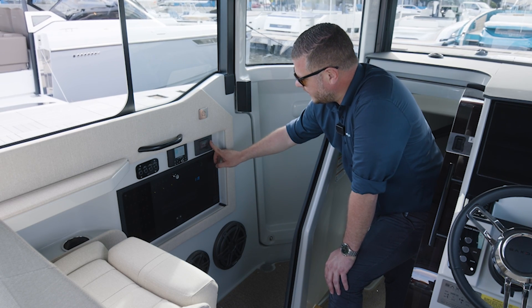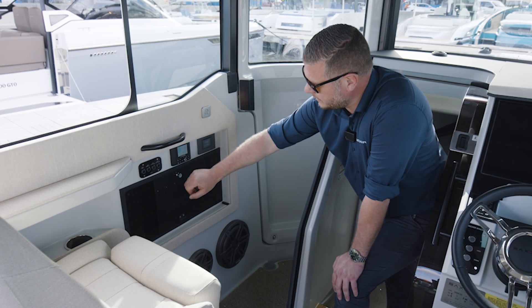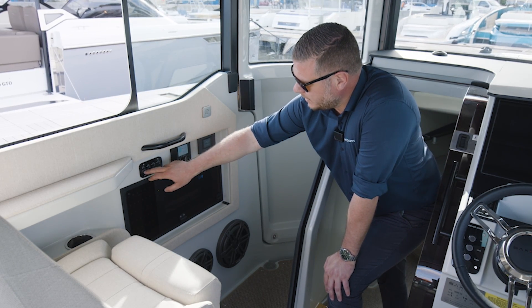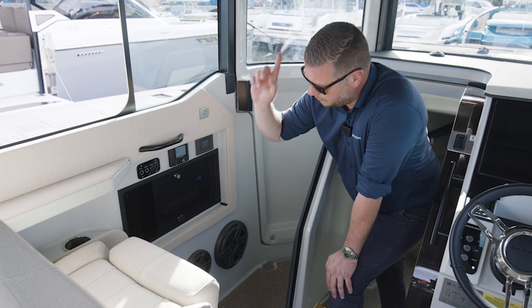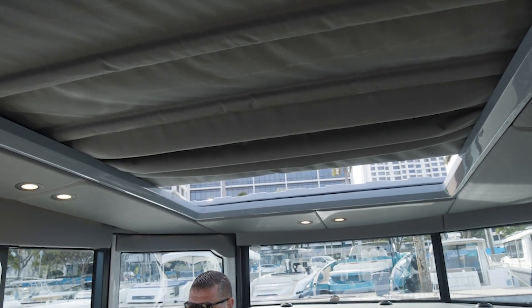On top of that we have the air condition control panel, the JL Audio head unit, and then a number of breakers here for the roof lights in the cabin and also for operating the canvas roof.